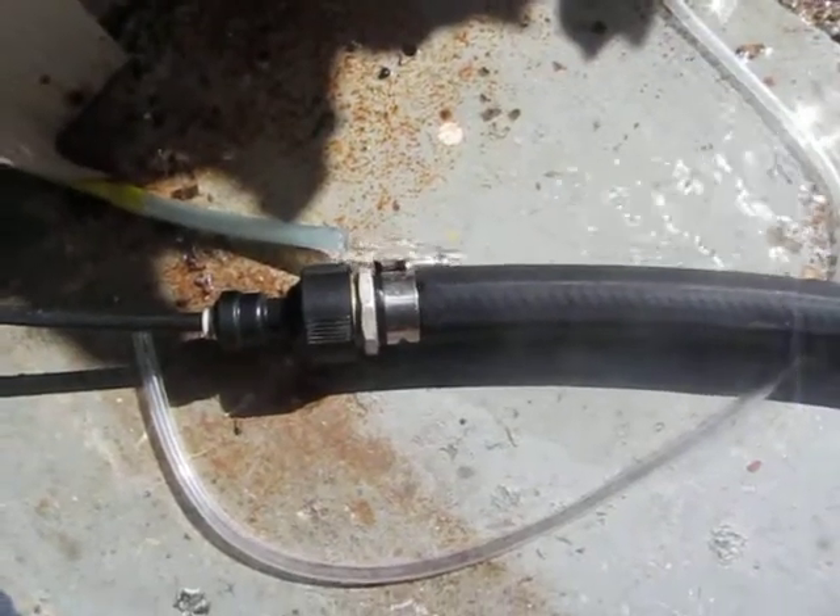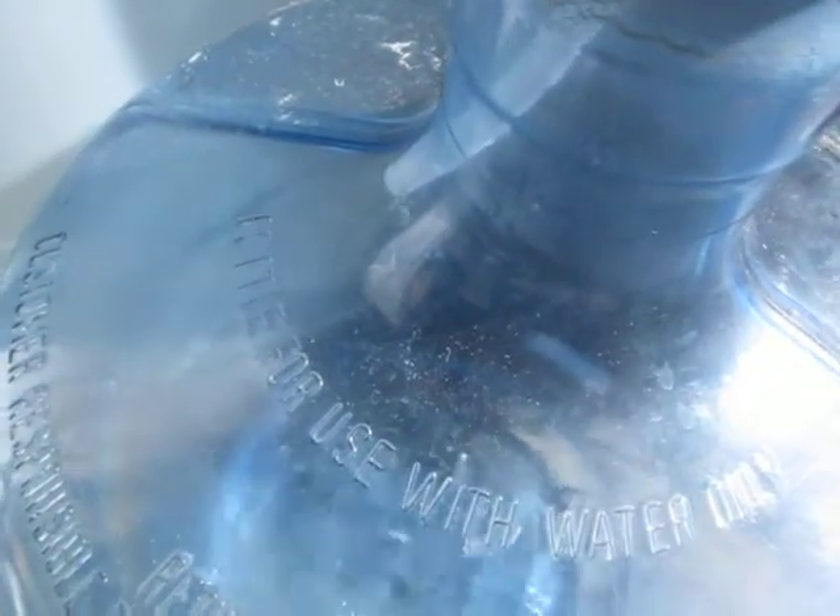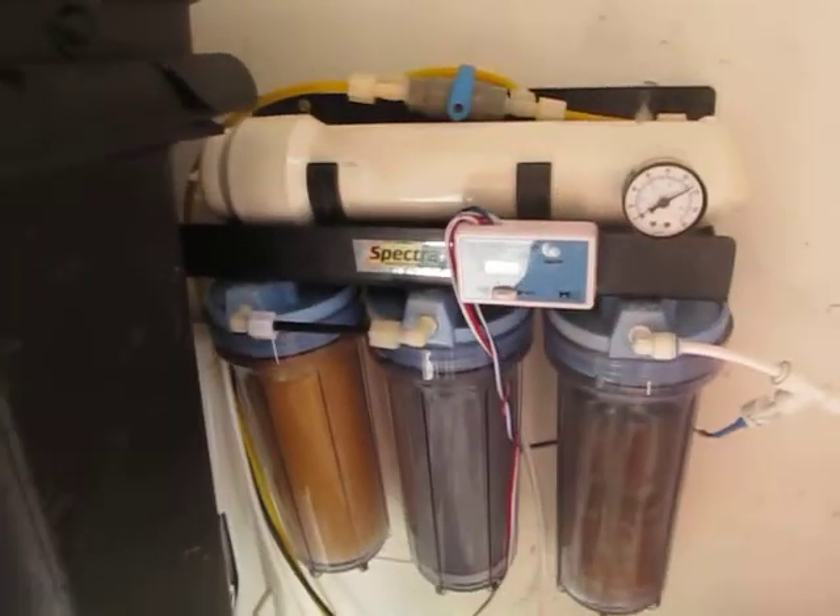Here's the water flow coming out of the wastewater. And then you've got drips coming out of the good water. I'm not sure if it's normal.